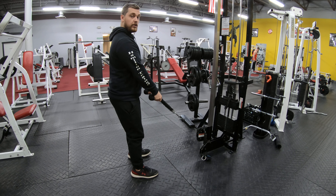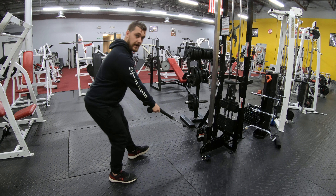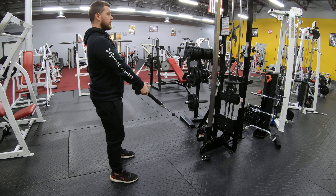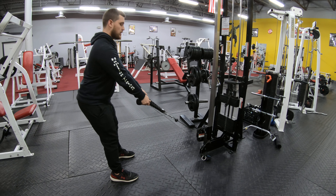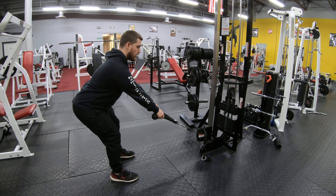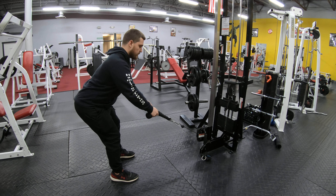Then kick back into your hip hinge just like a bent over row, this way. If it still clicks, take a step back further because we want there to be space between the plates. Once you're here, kick back into your hip hinge just like a normal bent over dumbbell row. From here, just your normal rowing mechanics — squeeze through the shoulder blades and drive the elbows back.